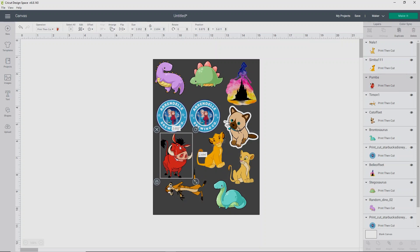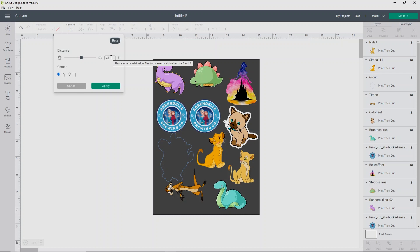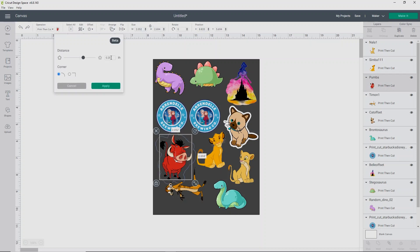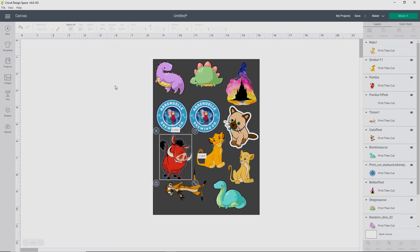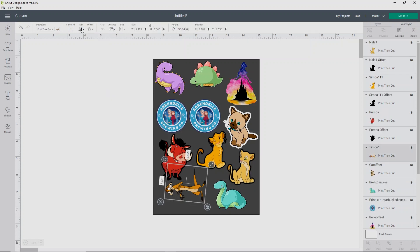So I'm going to start with Pumbaa. Up here at the top, click Offset. I want to do a very, very small offset — I'll see what a point one offset looks like on him. Let me try point oh five and see if that's a little bit better. Point oh five is perfect. Now I'm going to do that to each of my Lion King figures — it does remember what size you set the offset to. Just go ahead and do that to all the figures you want a small offset on. This way, when it cuts, it doesn't cut such small lines. It's just a little bit easier for Design Space to handle.